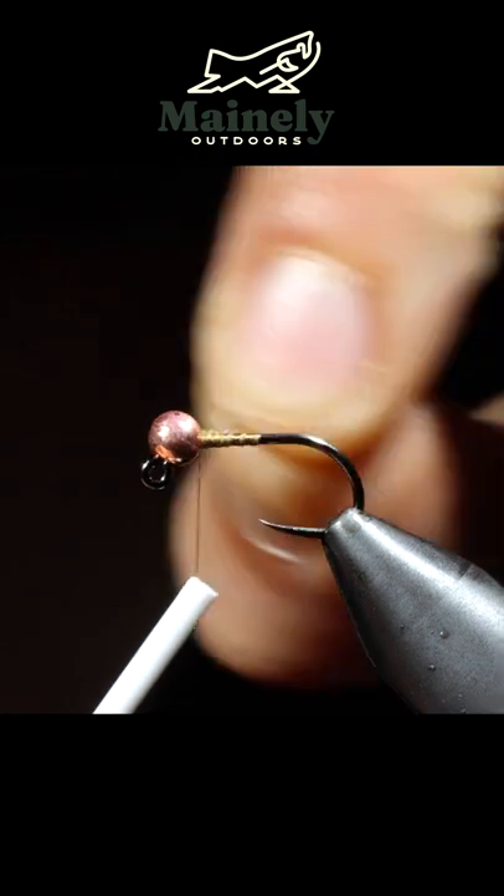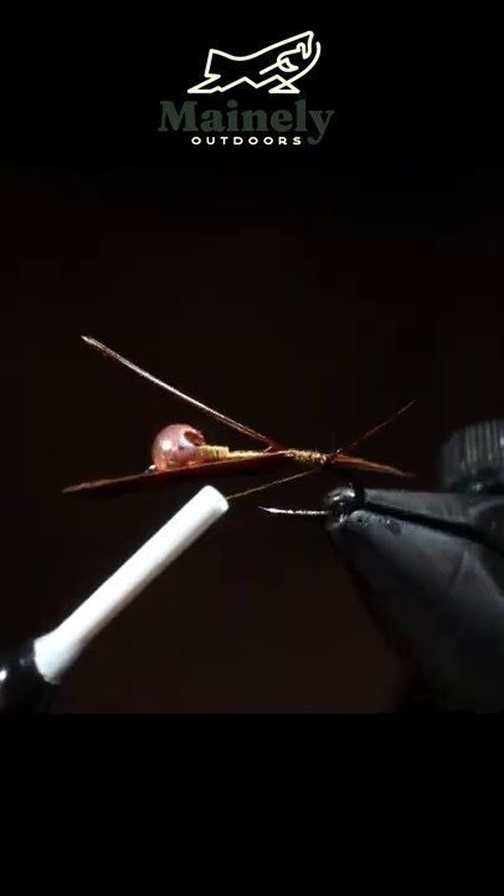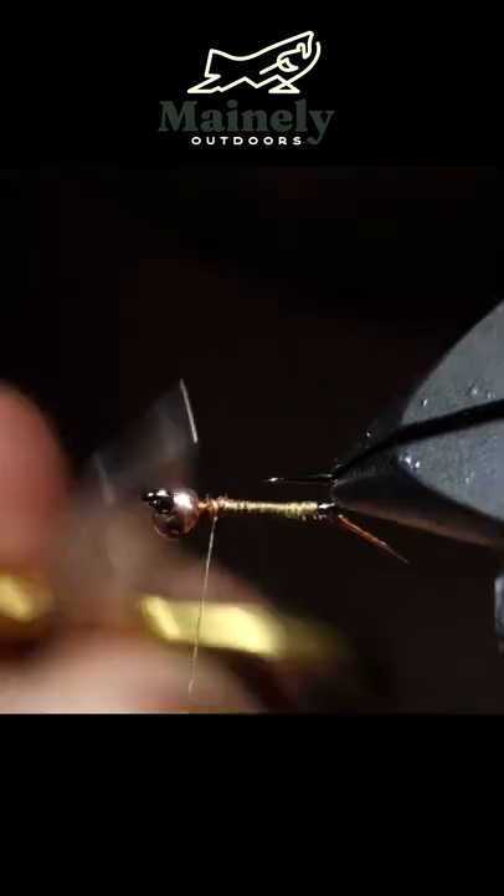We'll start off with some tan thread and grab some brown biots. We'll attach two to the back of the fly so they splay out nicely, securing the biots to the hook shank and snipping free.